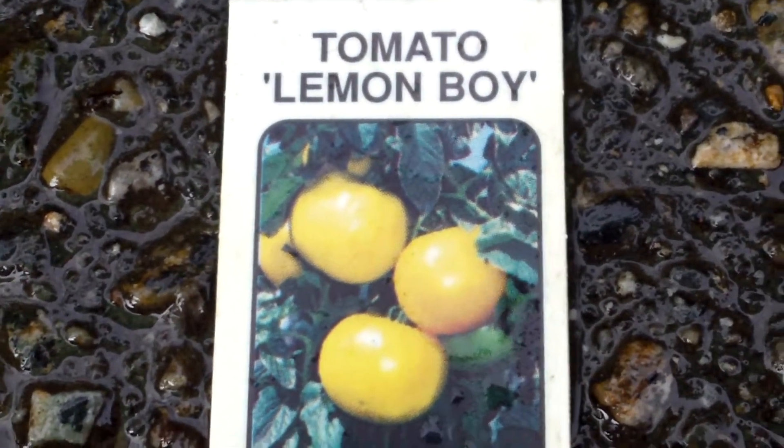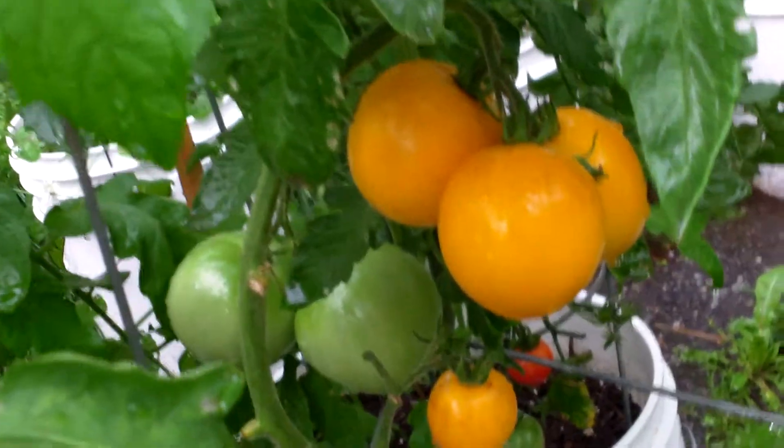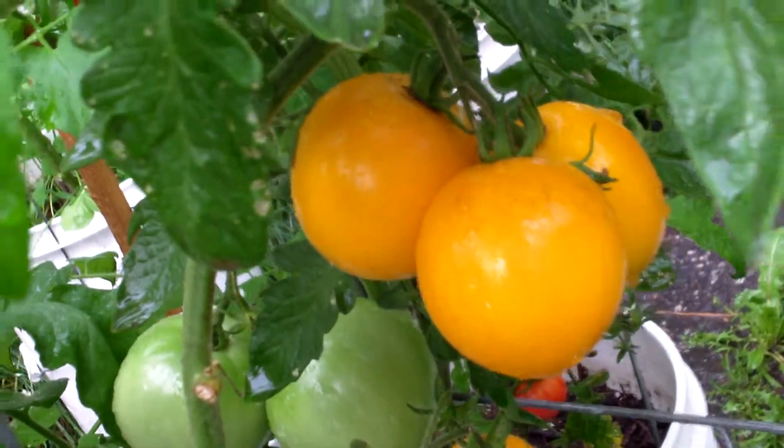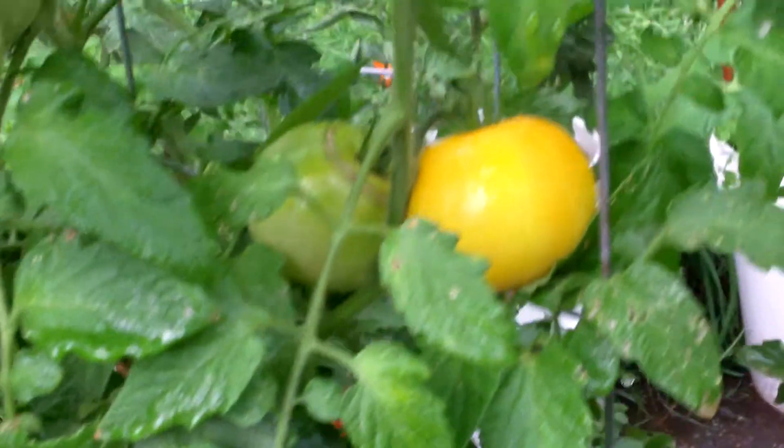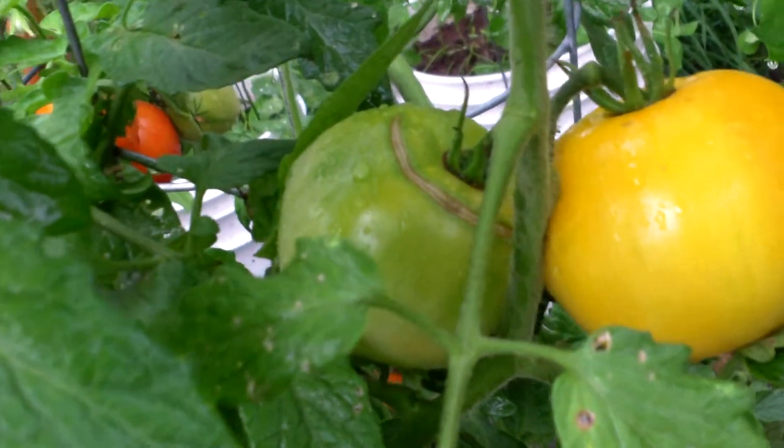Here's a plant profile on the Lemon Boy tomato — very good tomato for sandwiches and for slicing. Very flavorful, quite meaty, thin skin, more of an orange tinge than yellow. Quite prone to cracking but not really too much splitting, so there's not much waste at all.